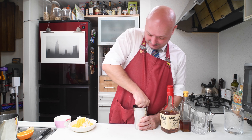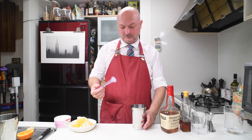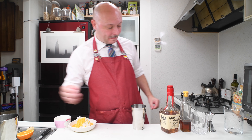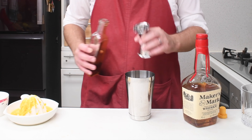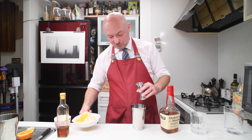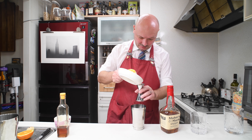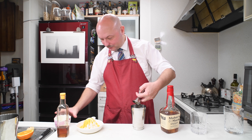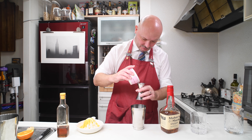Maximum effort! I think that worked out fine. Then we go with 12.5 ml of maple syrup — delicious maple syrup. Then 22.5 ml of freshly squeezed orange juice, and 22.5 ml of freshly squeezed lemon juice.